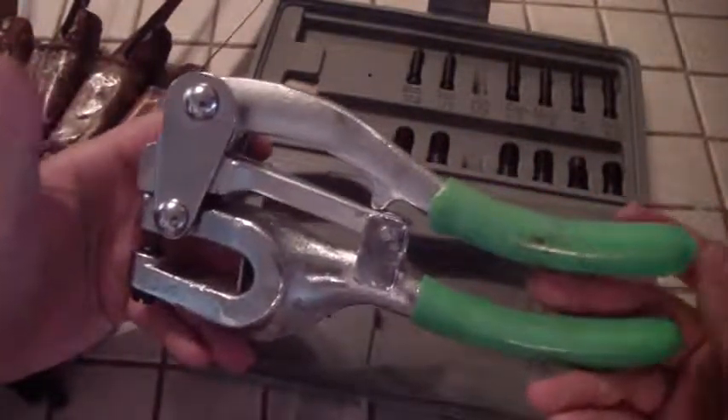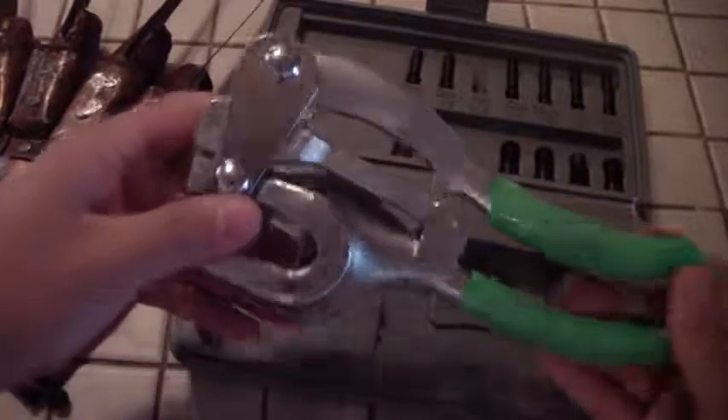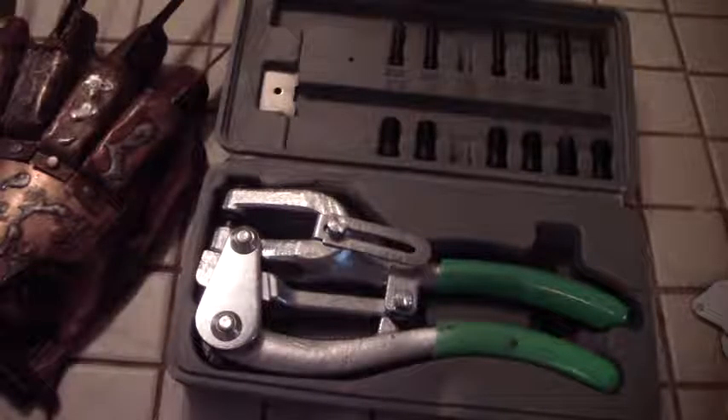I got this one off Amazon. It's fairly inexpensive — I think it was like $20, and after shipping and everything, maybe $25. It has the dies and the punchers right there. The cool thing is you can do quite a few different sizes.